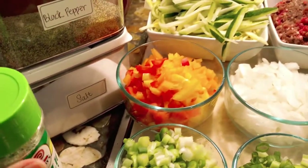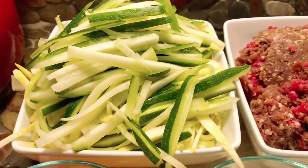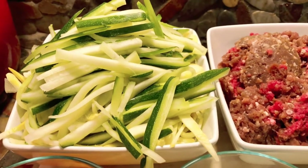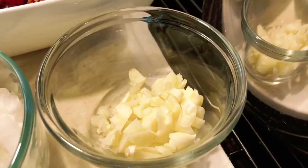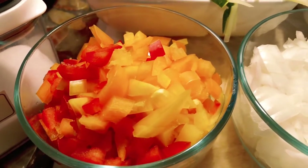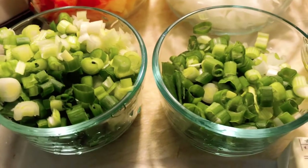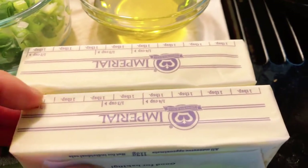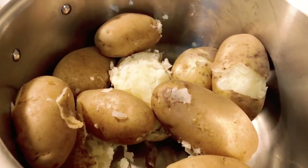I'll be using garlic salt to season my dish, black pepper, salt, and this is a mixture of zucchini and summer squash — green and yellow. Then I have one and a half pounds of deer meat, four cloves of garlic, one half cup of onions, a mixture of bell pepper — red, yellow, and orange — three to four stalks of green onions that I just chopped, three tablespoons of olive oil, two sticks of butter, and a potato that I boiled.